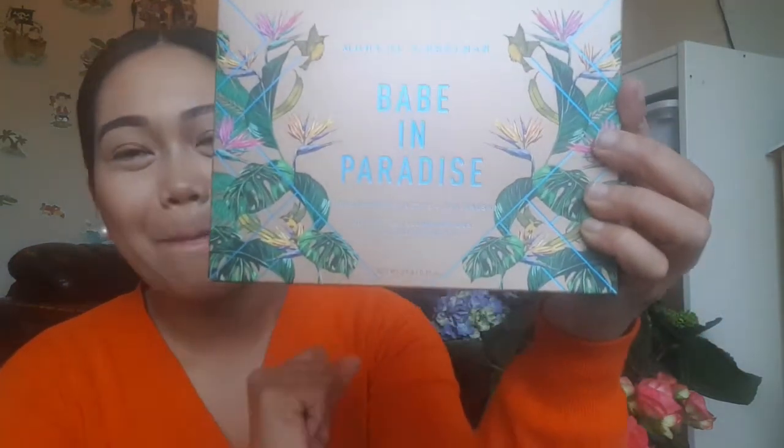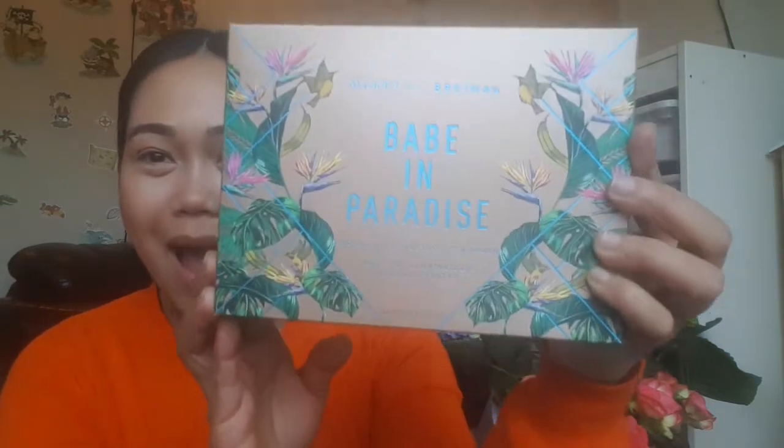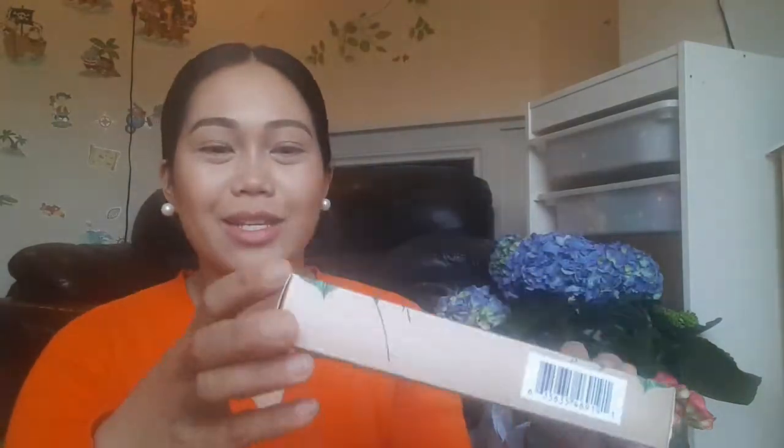Hi guys, welcome back to my channel. I'm Mary Chris, and for today's video we're going to unbox, try on, and review Bretman Rock's Babe in Paradise palette. I'm so excited, so let's open it up.